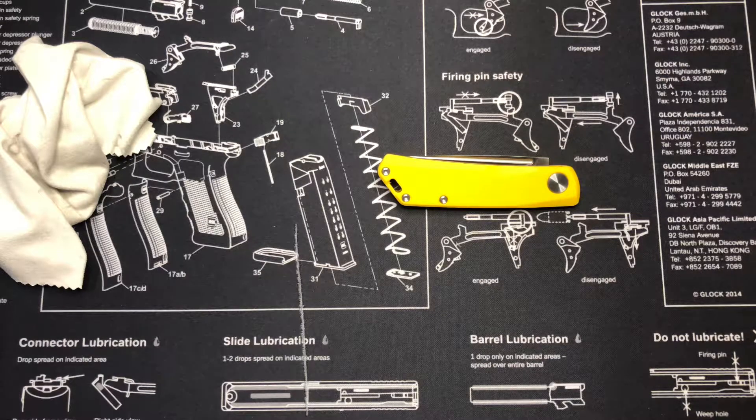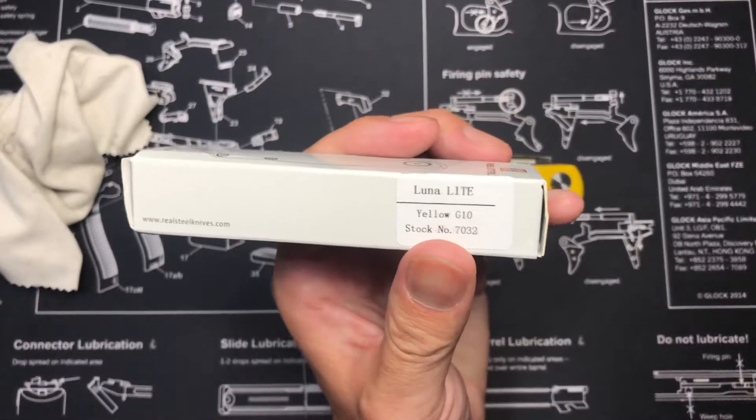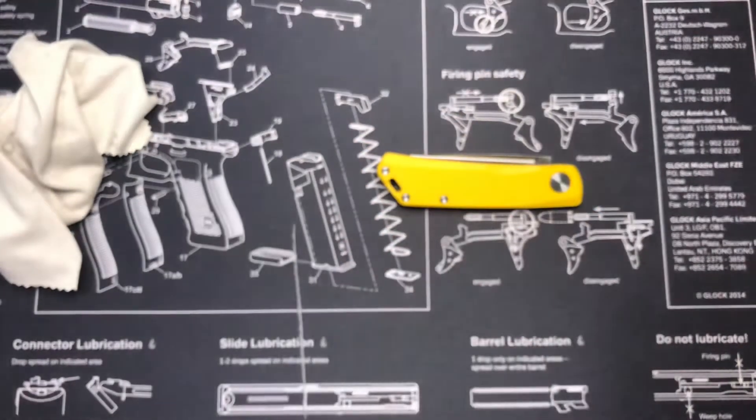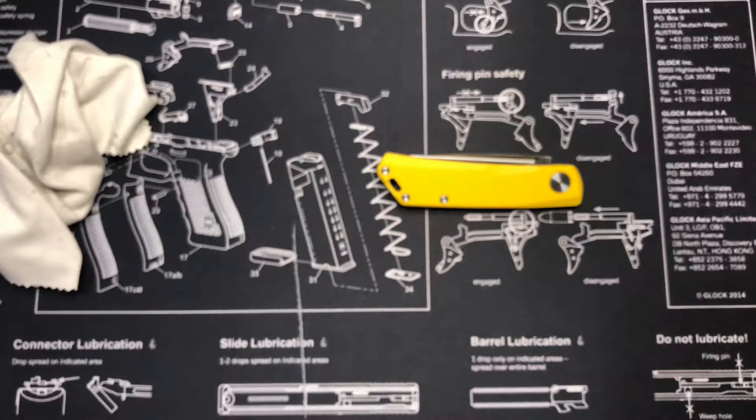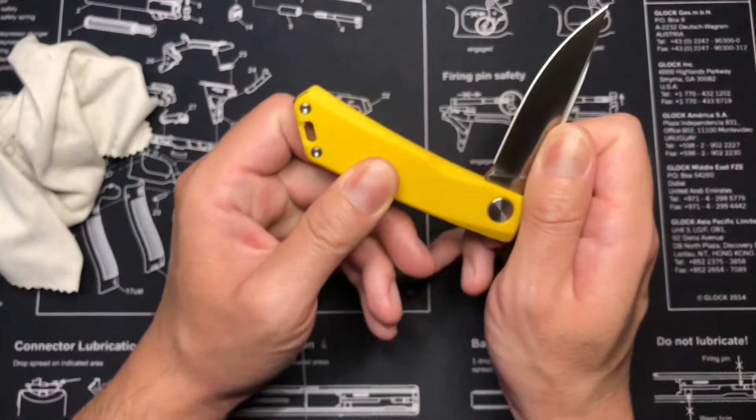I'm looking at the Luna Lite right now on their actual site, and it's also listed as Luna Lite with G10 — that's so weird. The specs online say the blade steel is VG10, but if you read the description, it says Luna Lite — the G10 is the only part change, and the blade steel is now the more economic G10 tool steel. So I guess whoever updated the site didn't remember to fix that part.